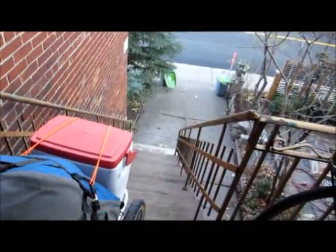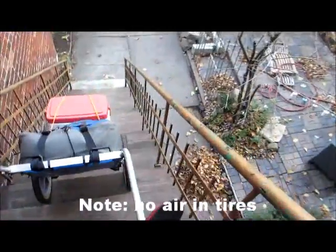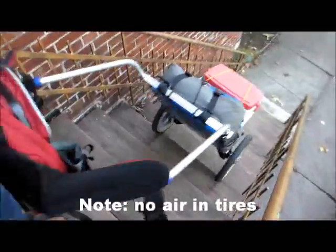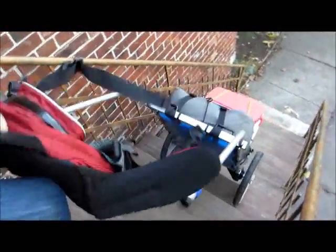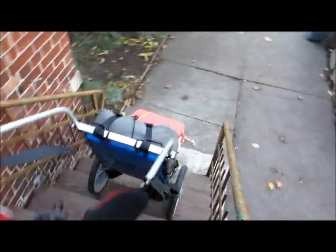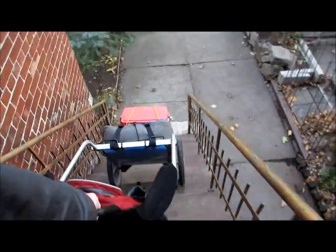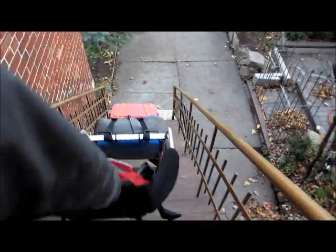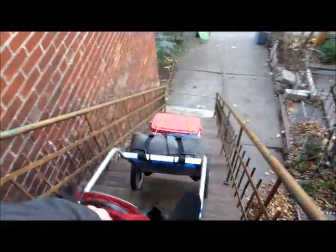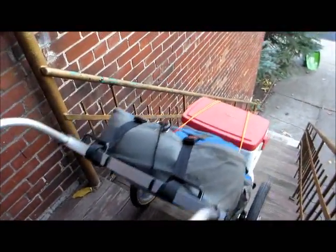Stairs — not always your friend. This is just to illustrate the holding power of the Prusik knot. Let's go back up. It's a light load, only about 50 pounds, but the harder you pull on a Prusik knot, the tighter it gets.